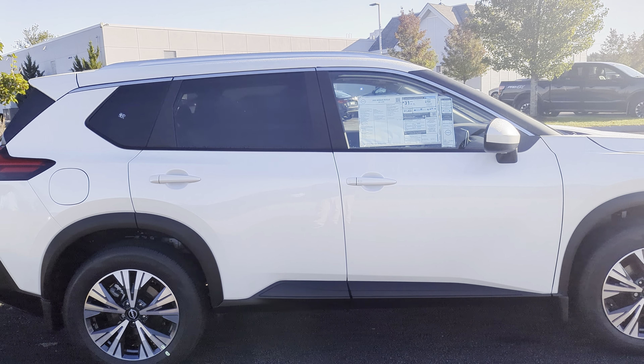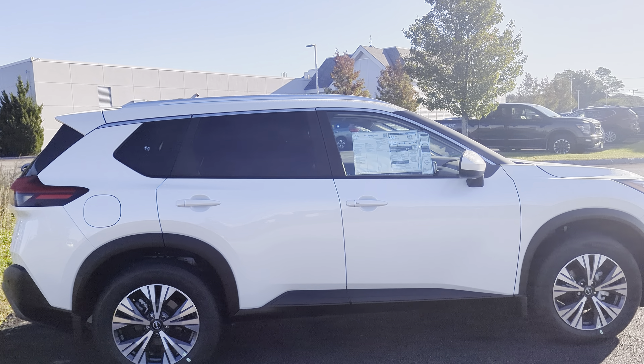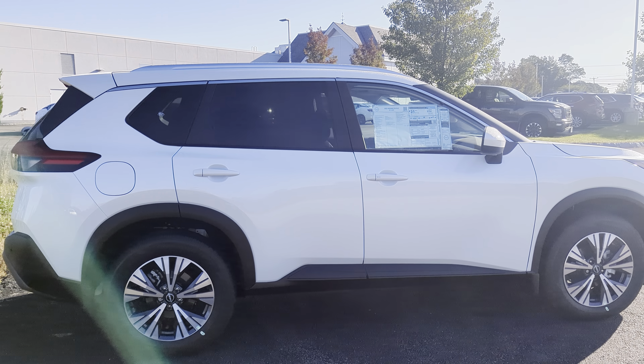What is going on, James? This is Darius from Autofair Nissan, and today we're going to be taking a look at this 2023 Nissan Rogue SV. Let's check it out.